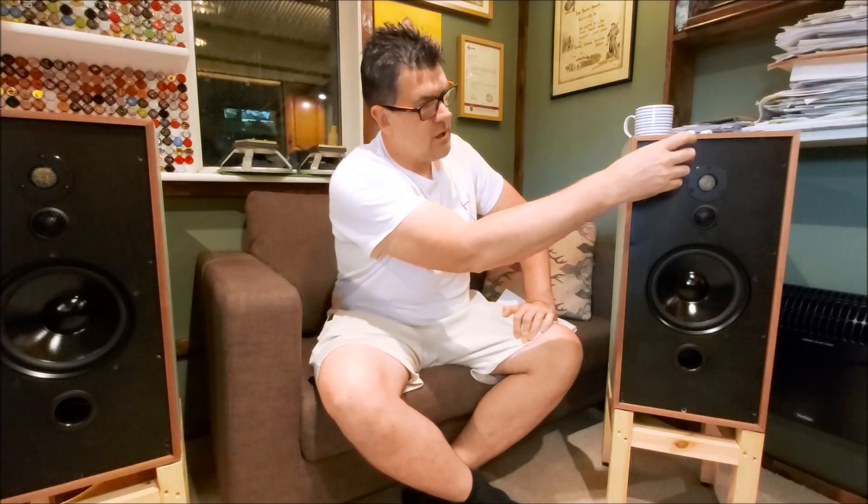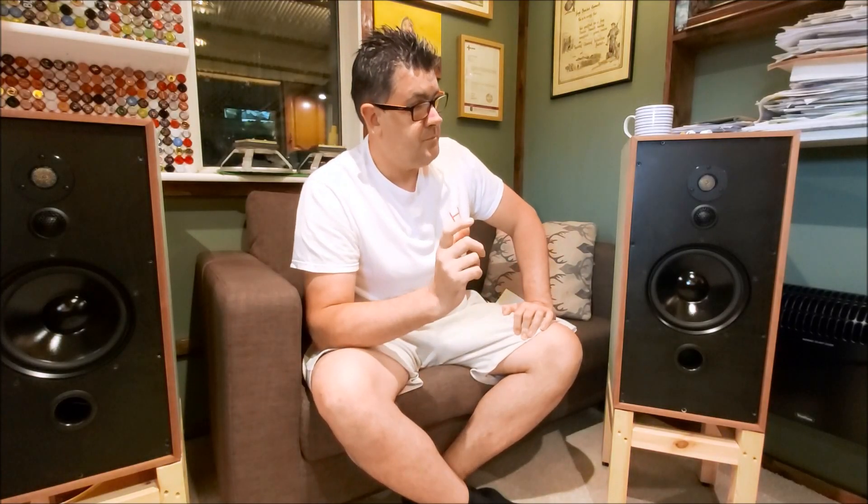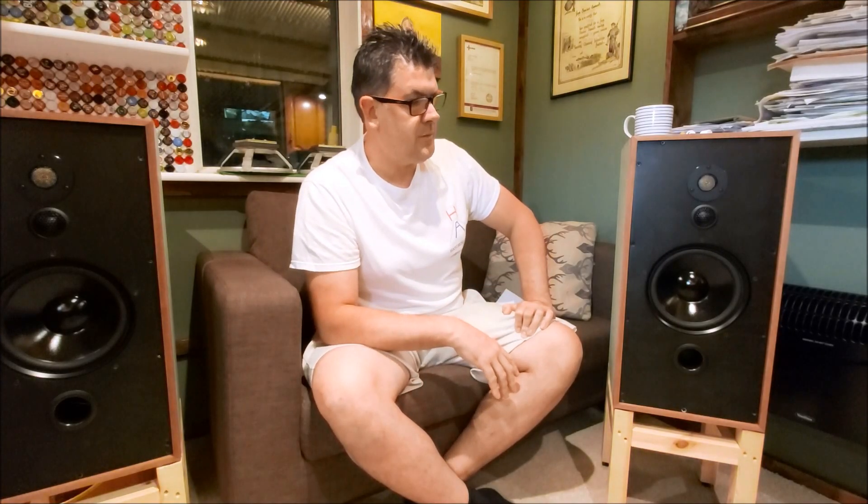Everything is point-to-point soldered — I don't use circuit boards for the crossovers. Everything is fixed to the back of the baffle and point-to-point soldered, so the signal path is as clean as it can be. One other thing I've done with these, and will do across the range, is that every negative connection has its own home run to the binding posts. All inductors and capacitors in shunt have their own negative lead, and the same with the drivers — nothing shared. I believe DeVore Fidelity do the same thing, and that's kind of where I got the idea from. All these little improvements just add up.